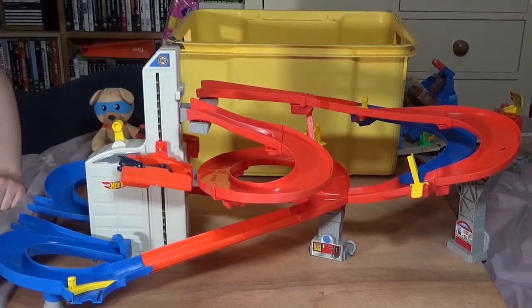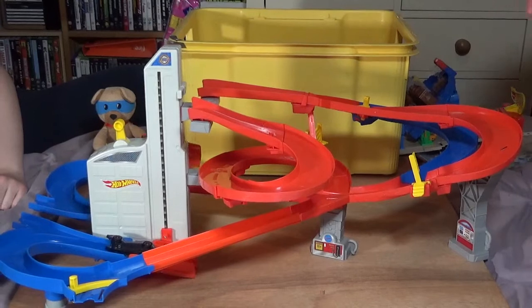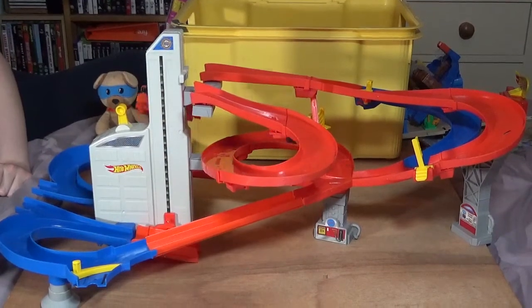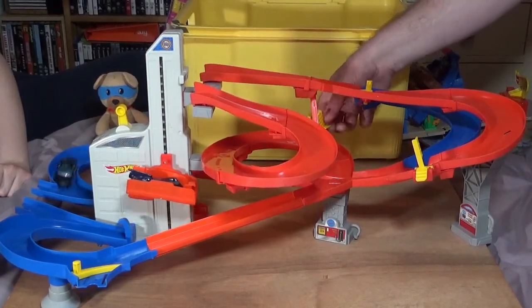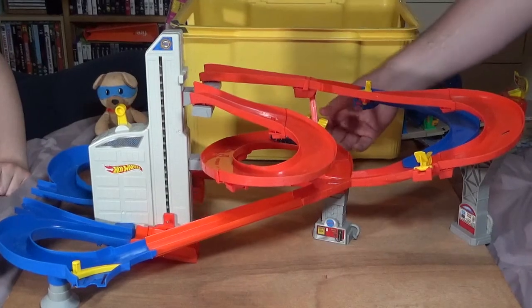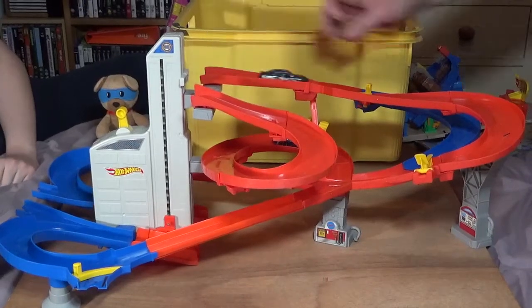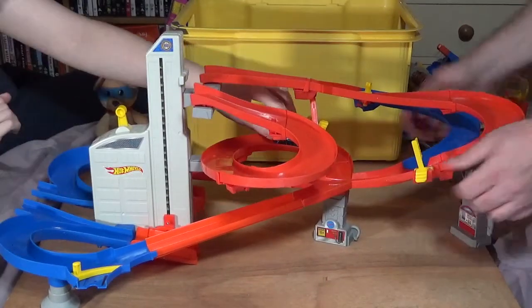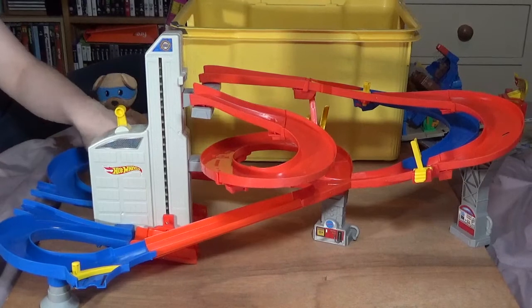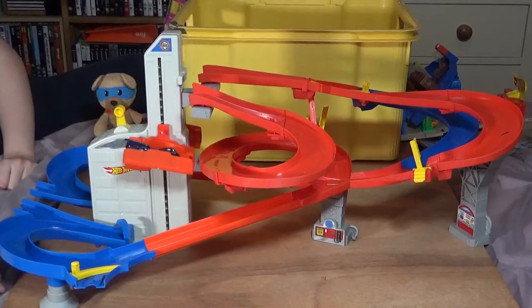So you can have them going round in this direction and they might even crash into each other at a certain point. Or you could stop cars from going through by shutting the gates. Let's see if it's intense action — you could stop them on the different plates and change what direction they're going. Let's turn them both at the same time. Let's see if they crash — I want them to crash!